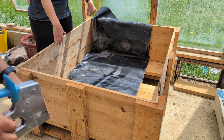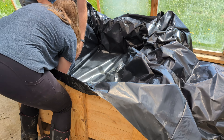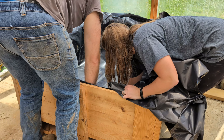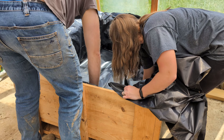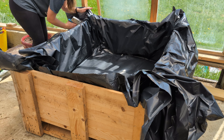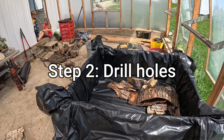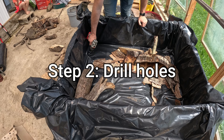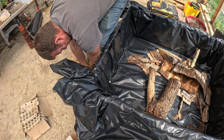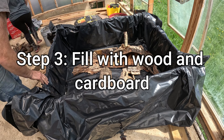Once the plastic is cut, spread it out and make sure you're getting it down into the corners. Once you have your plastic in place, don't forget you've got to drill those drainage holes — that's step three.